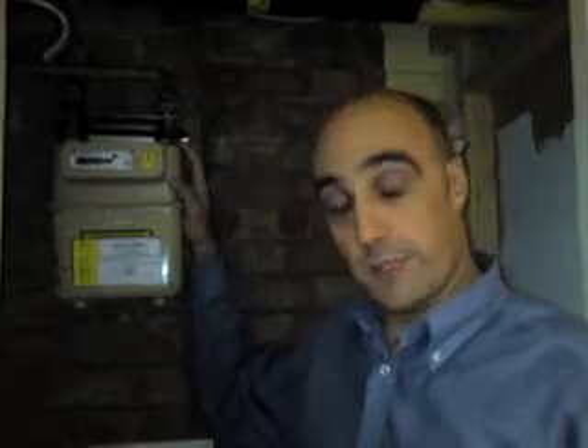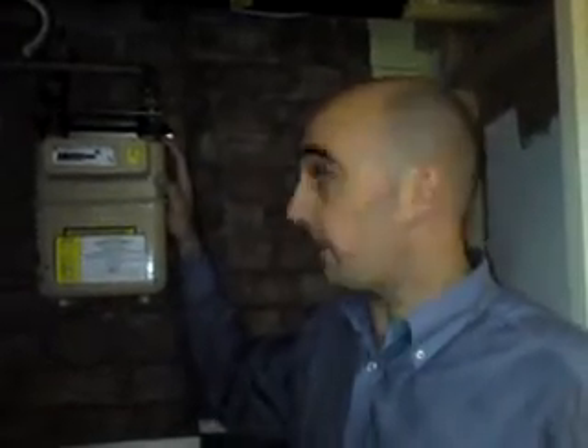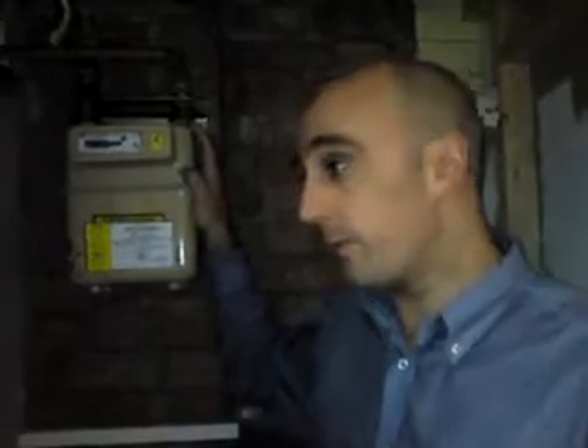Hello, I'm Andrew from Advanced Heating Services. Thanks for having a look at our video today. We're just carrying out our safety check on the meter. It's part of the One Lord's Gas Safety Check, which is part of the things Advanced Plumbing and Heating do.